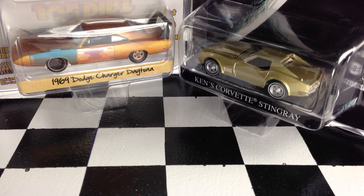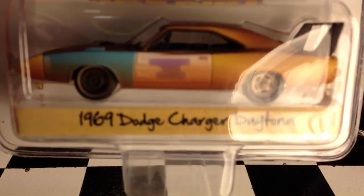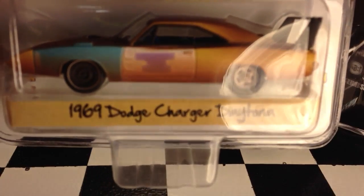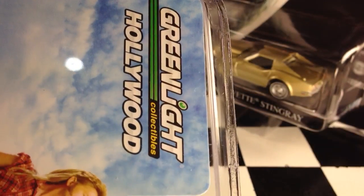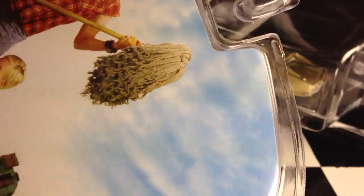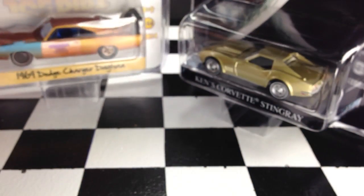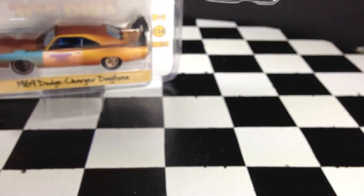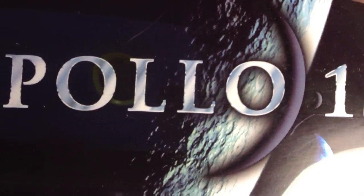Green Light Collectibles released their Hollywood Series. I picked up two of the cars here: the Joe Dirt 1969 Dodge Charger Daytona and Ken's Corvette Stingray from Apollo 13. The packaging is very nice on both cars.